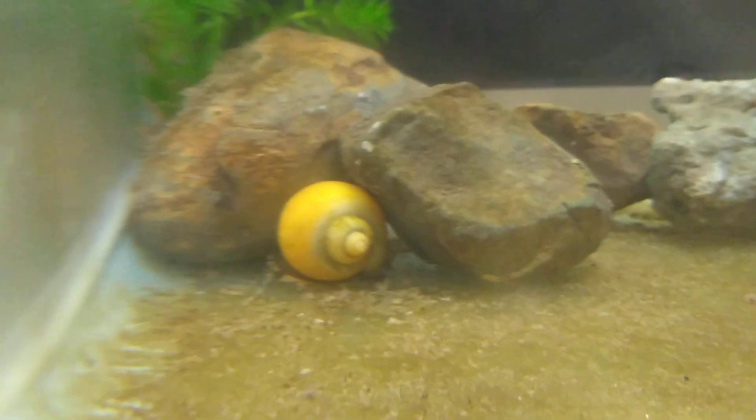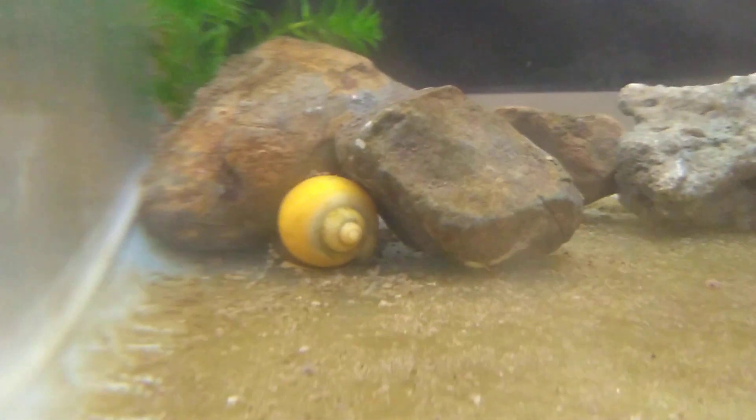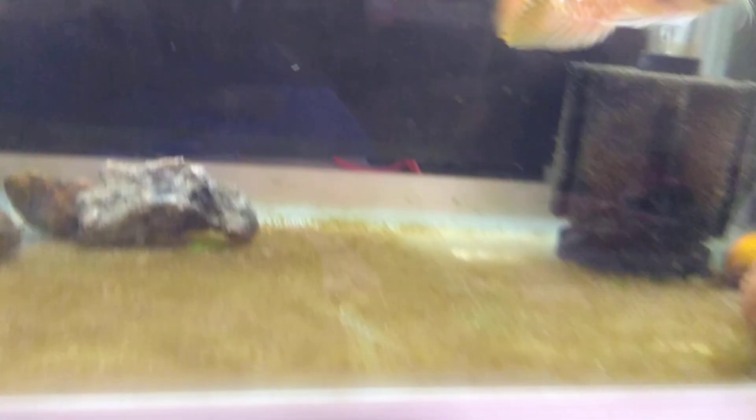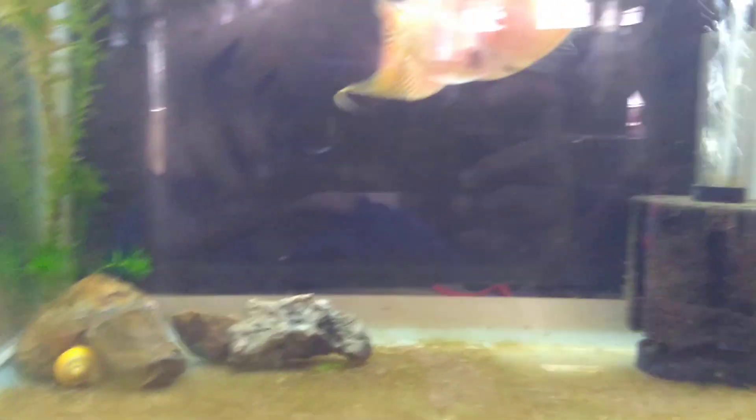I am going to show you the snails that I added in here yesterday. These are yellow apple snails, and these clean the tank.